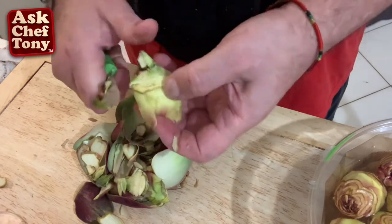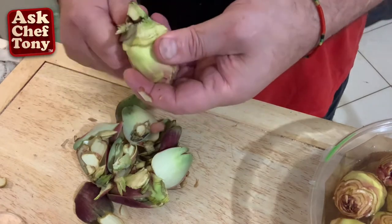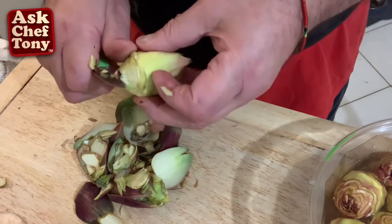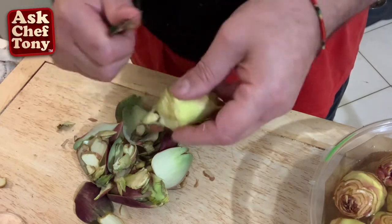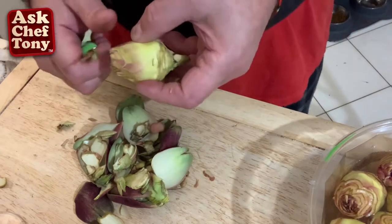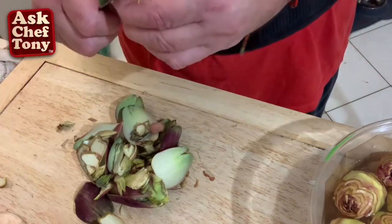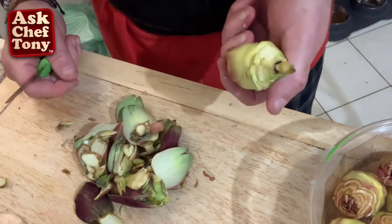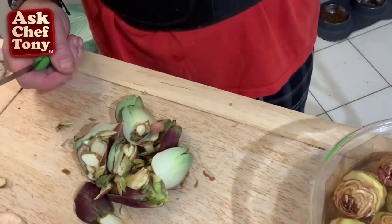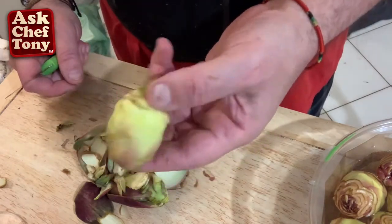You get all the best of the artichoke. You might think that's waste, but you want to eat the good stuff. Fortunately I'm in Italy right now and these are very inexpensive. In the States around Christmas time we pay like five dollars for one full-size artichoke. Anyway, this is what we got.